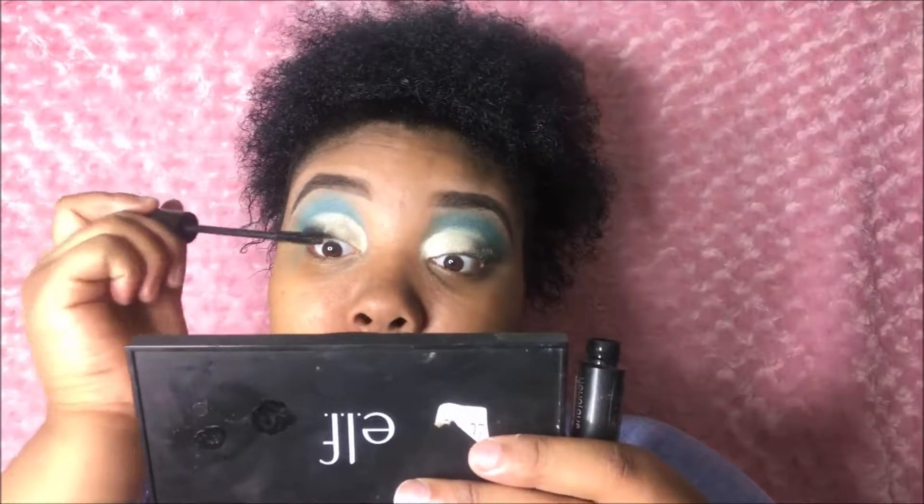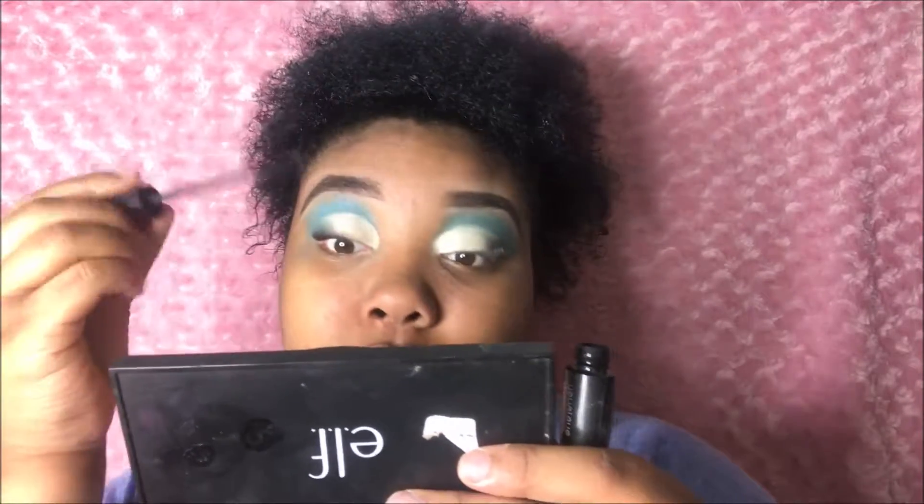Now I'm going to go ahead and use my Unique Moodstrike Epic Mascara. This stuff is the bottom dot com — it just elongates my eyelashes so much. Like, just look at it.